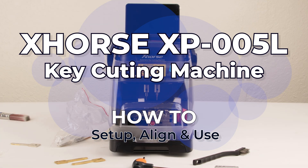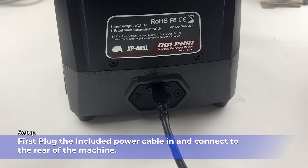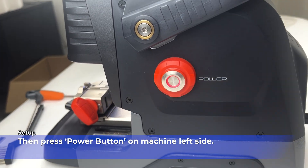XHORSE XB005L Key Cutting Machine: how to set up, align, and use. First, plug the included power cable in and connect it to the rear of the machine. Then press the power button on the machine's left side.